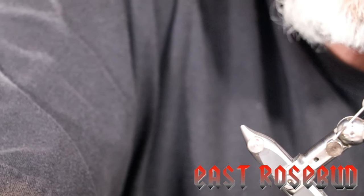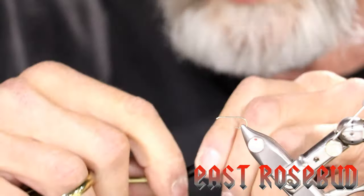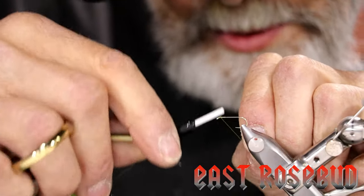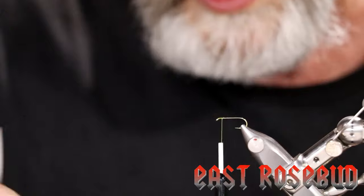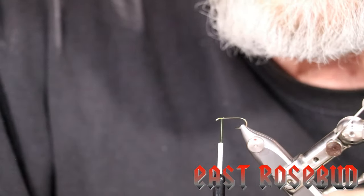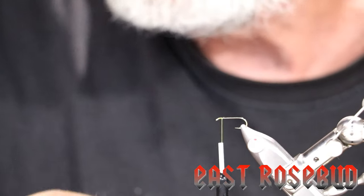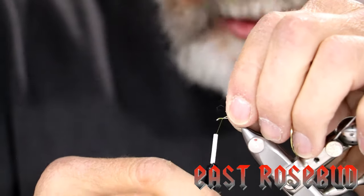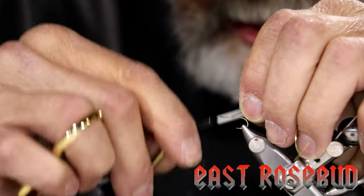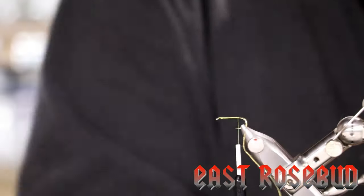We can use the same hook and we'll just tie a couple of different elements this time. I'm going to start the thread here and I'm going to use a little bit of French oval tinsel as ribbing — this is size small, we do carry it here in the shop. You can use wire if you like, but tinsel adds a classic touch. We're going to tie this on the far side of the hook since we're going to use it to wrap and reinforce the abdomen. Catch it there and bring it back to the end of the shank.